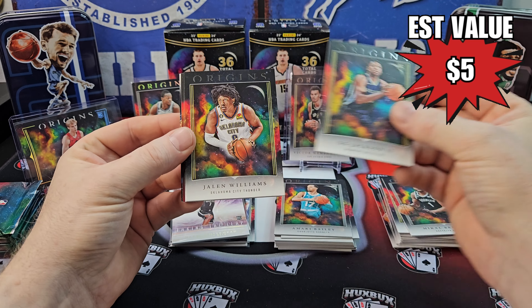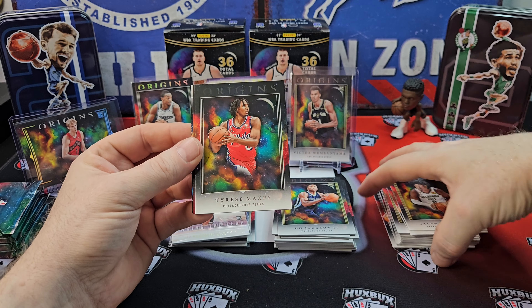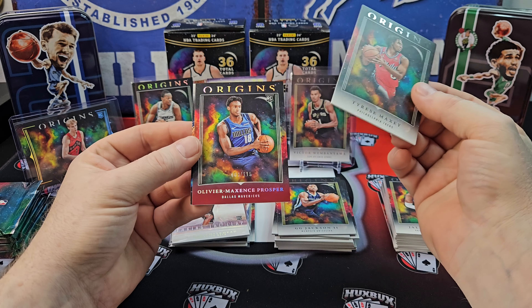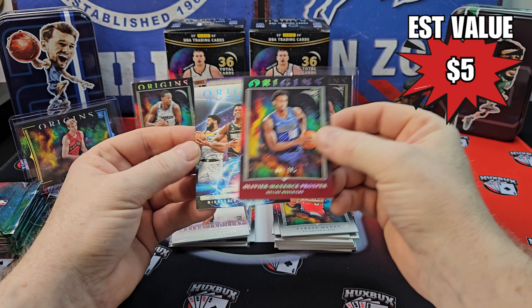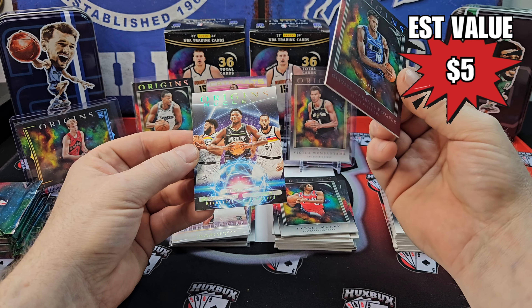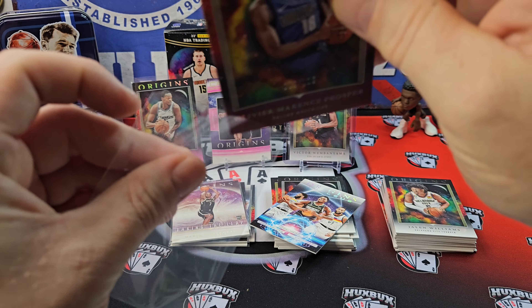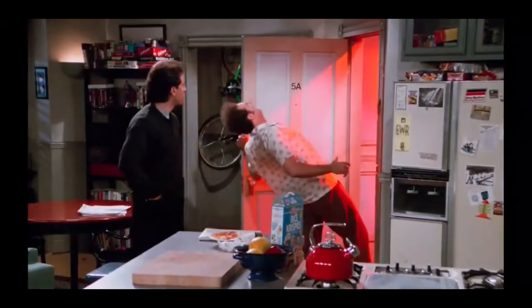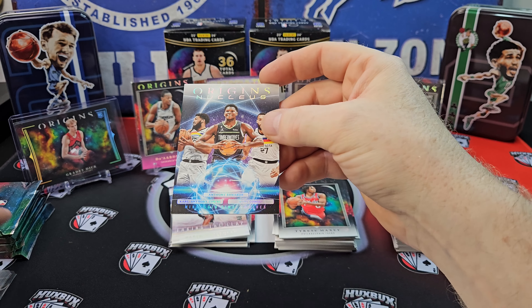GG Jackson — that's a good one. Nice, another PC hit. Tyrese Maxey. We got a Prosper to 115 — not how I wanted to spend my parallel. And a Nucleus — that's not a bad one — of the Timberwolves. Timberwolves are probably the hottest team right now. Just leave that Nucleus up. Anthony Edwards cards are going to the moon.